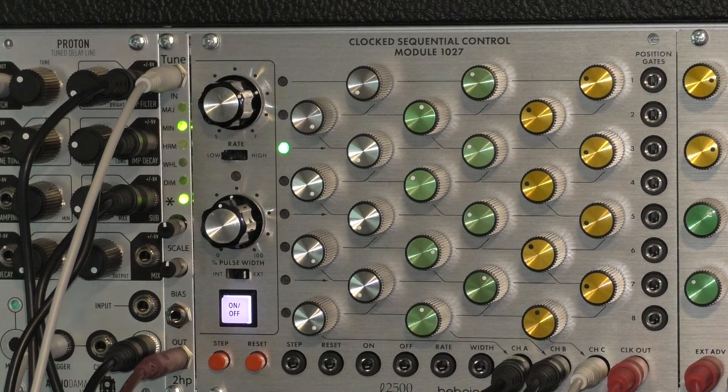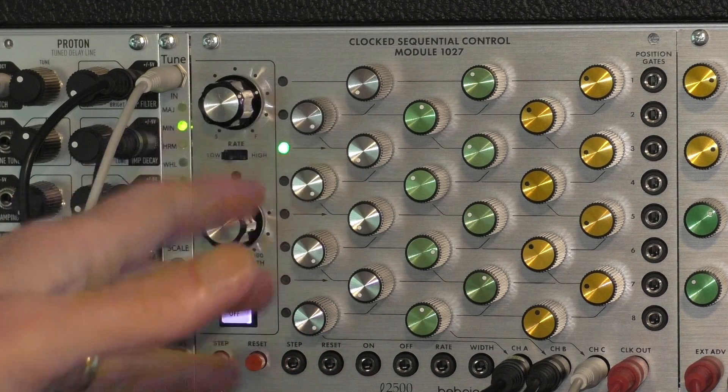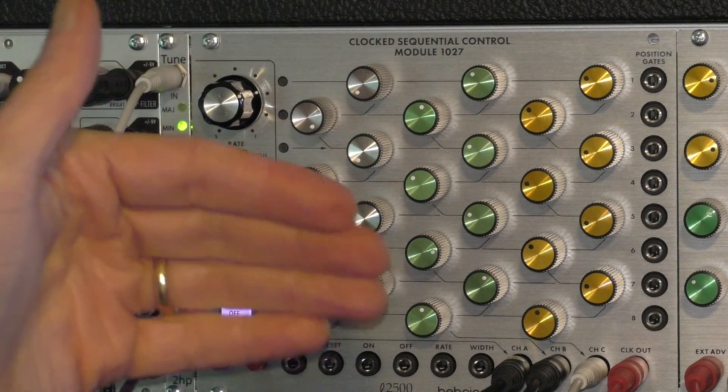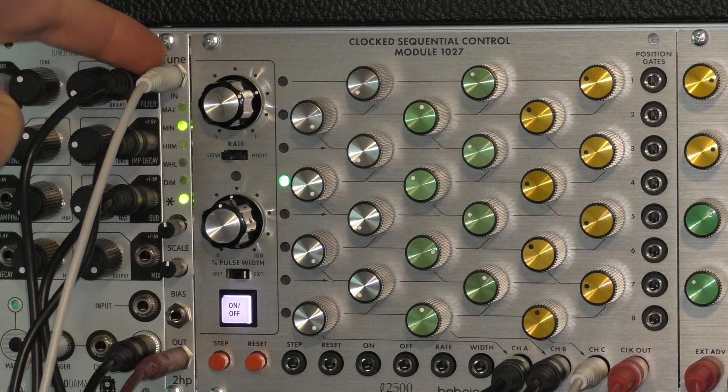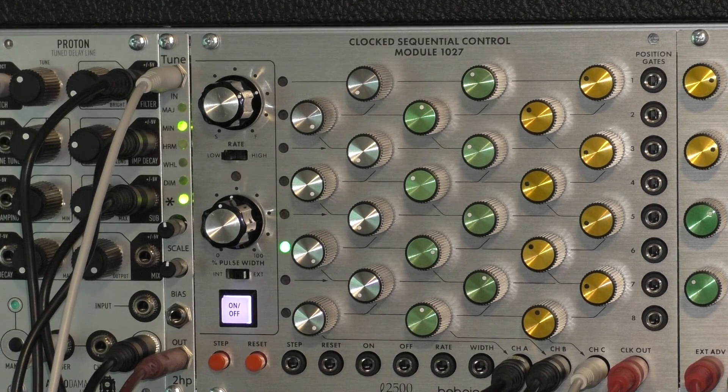We're listening to control voltages generated by this ARP 2500 module 1027 clock sequential control. The output is going through the Tune module from 2hp — a very small but nice little module. What it does is act as a pitch quantizer, so you can put in a continuous voltage from zero to five volts and have it quantize to the 12 steps in a one-octave equal-tempered scale.